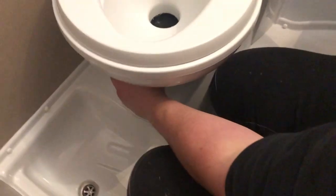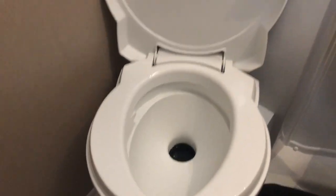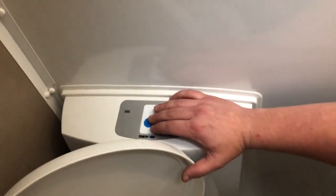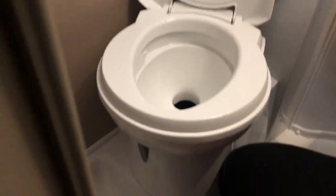Once you've done what you need to do, there's a lever down at the bottom here which is hard to see. Turn to the side, empties everything into that grey cassette underneath the vehicle, then close it off. Again, pop a little bit of water in there before you use the toilet. Use the toilet, slide to the side, close again, just pop a bit more water back in.